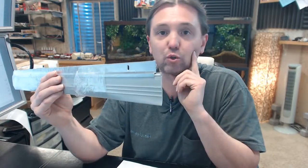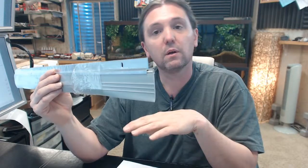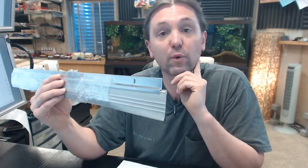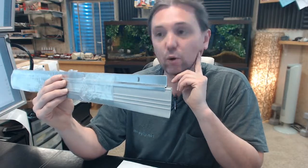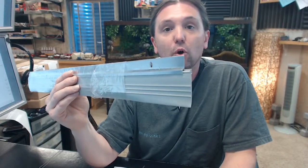Pemko is a comprehensive manufacturer of all things weatherstripping related — not only door sweeps like this, but perimeter gasketing and thresholds, material made of aluminum, stainless steel, and architectural bronze. They also have a comprehensive offering of residential weatherstripping. Any questions on the Pemko 56AV door sweep or any other Pemko product, please feel free to reach out to us.